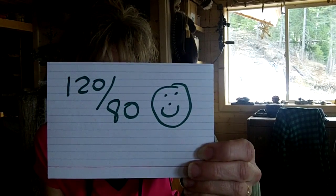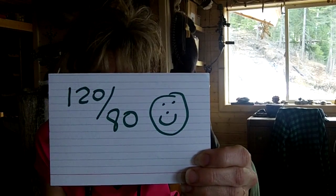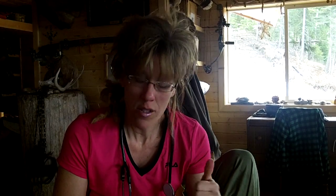Now blood pressure can be influenced by lifestyle and diet — high sodium, high fat, smoking, overeating, alcohol consumption, not exercising enough, being a little bit overweight. All of those things can raise those numbers.